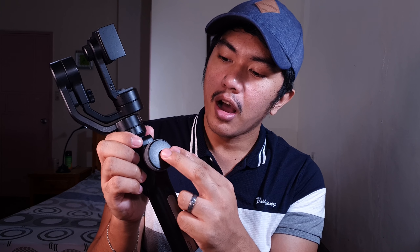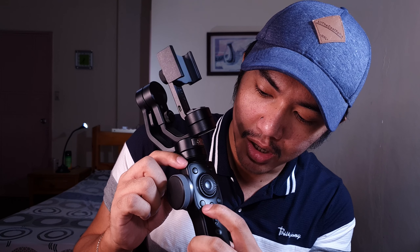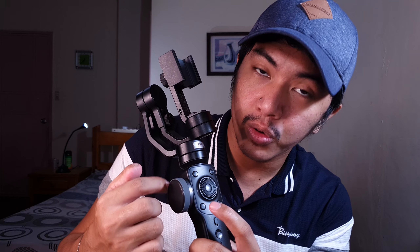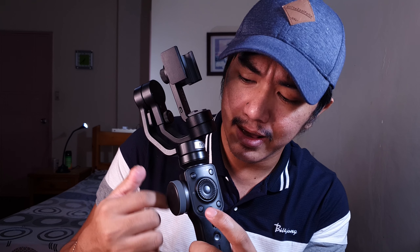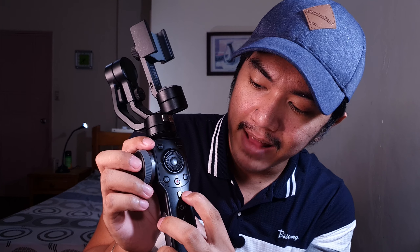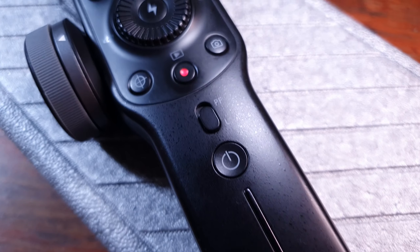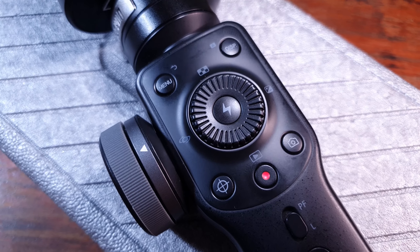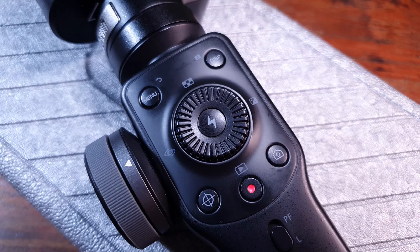Ito is yung kanyang zoom function kapag ginamit mo yung app. Pero once you pair it with this button, this button transforms this wheel into a focus wheel. Meron din siya ditong switch — meron siyang pan follow and lock. Yung kung saan nakapunto yung cellphone mo, doon lang siya nakatutok kapag inilagay mo sa lock. Halos same na lang ng mga features dun sa mga cameras natin — meron siyang exposure, gallery, flash.